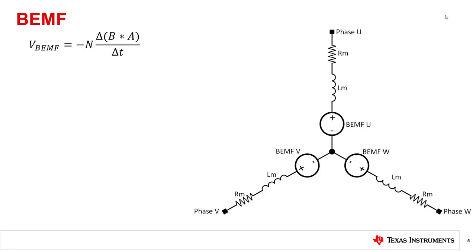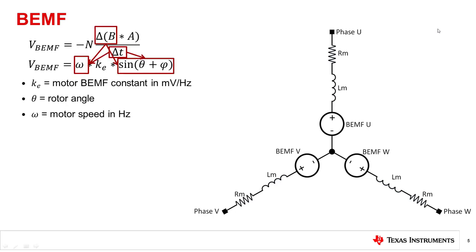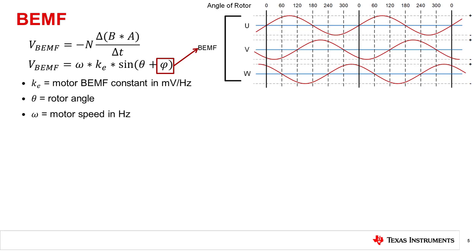Here is the model of a motor with motor resistance, motor inductance, and the back EMF of each phase of the motor. If you do some rearranging of Faraday's law, you come up with the following equation for back EMF. In the formula, all the constants of the motor like area of the coil and number of turns of the coil become a motor constant called KE. The change of magnetic field and the change in time variables can be simplified to the speed of the motor. The back EMF of each phase is offset 120 degrees from each other, which is why phi is within the sine term.